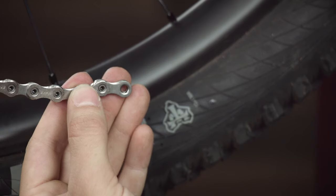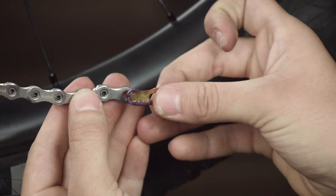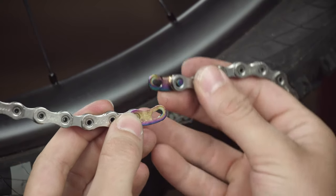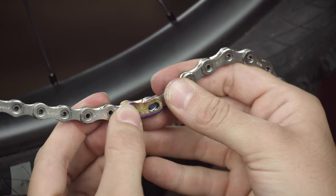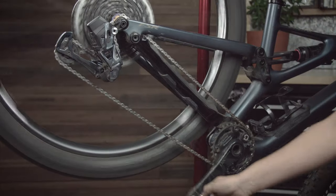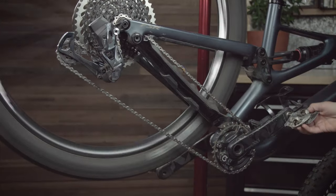Since this is a 12-speed Eagle drivetrain, we will be using a 12-speed Eagle power lock to connect the newly routed chain. To install the power lock, pull each end of the chain together and install the outer half of the link with the arrow pointing in the direction of chain travel. Then install the inner half of the link into the other end of the chain. Once both ends are installed, press the link halves together and align the pins into the slots in the opposite link half, and pull.